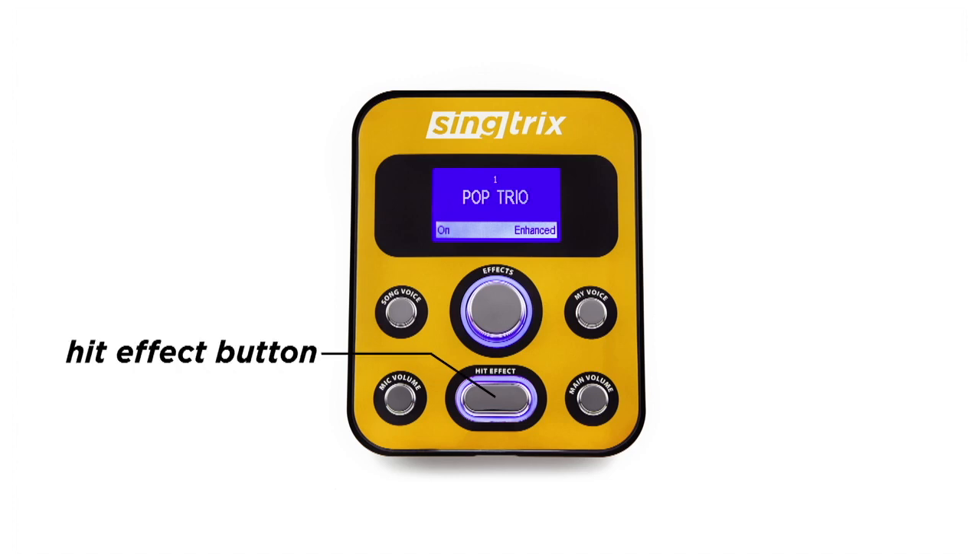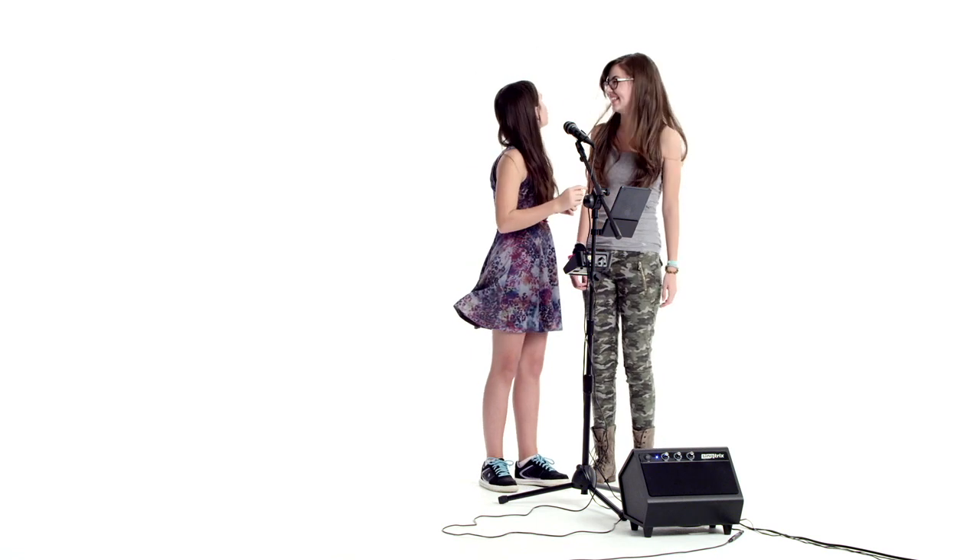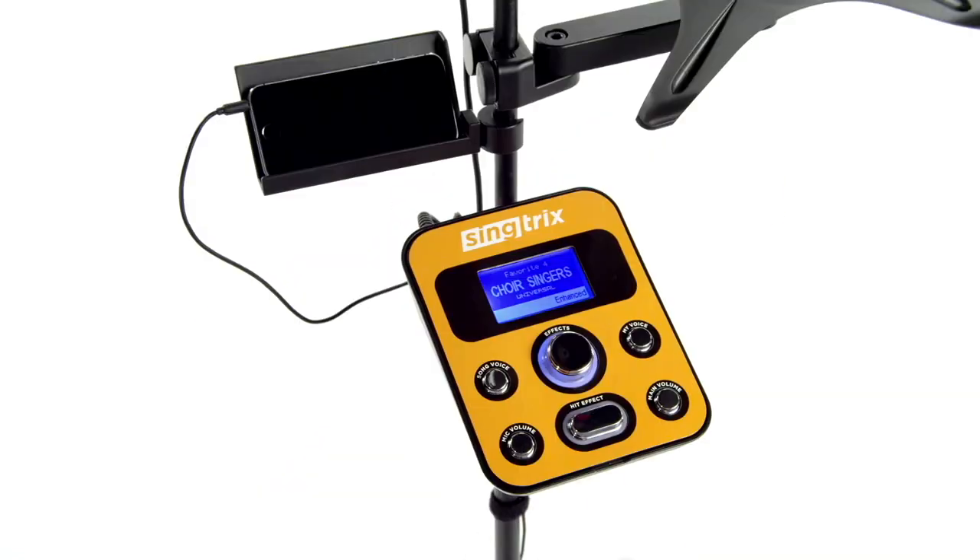For each effect, the hit effect button toggles the supercharged version of it, generating live vocal harmonies from your voice. It's like having up to four backup singers — an instant supergroup at the press of a button. You can either toggle it here on the mic or here on the studio. I typically use the hit effect button whenever I'm singing choruses.